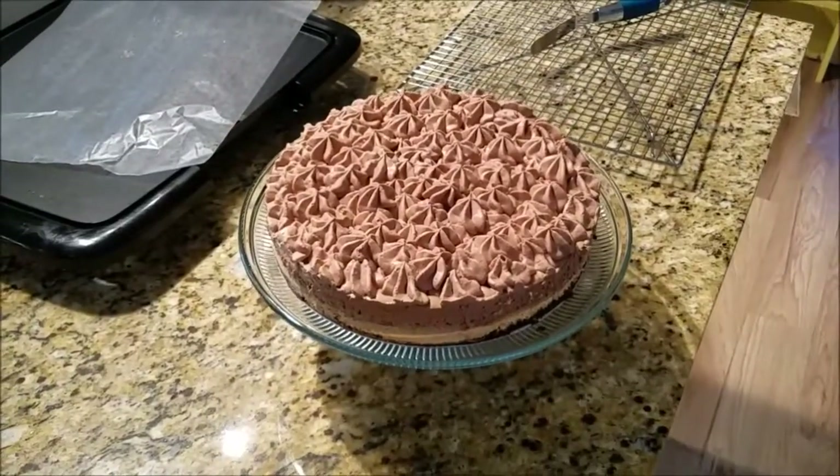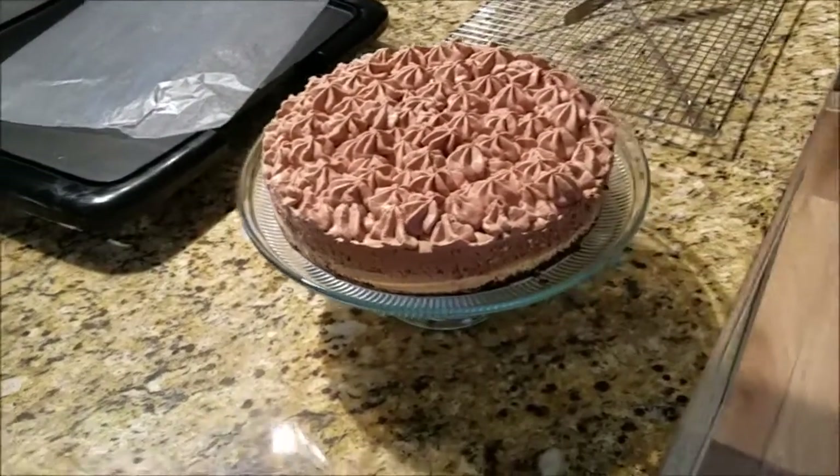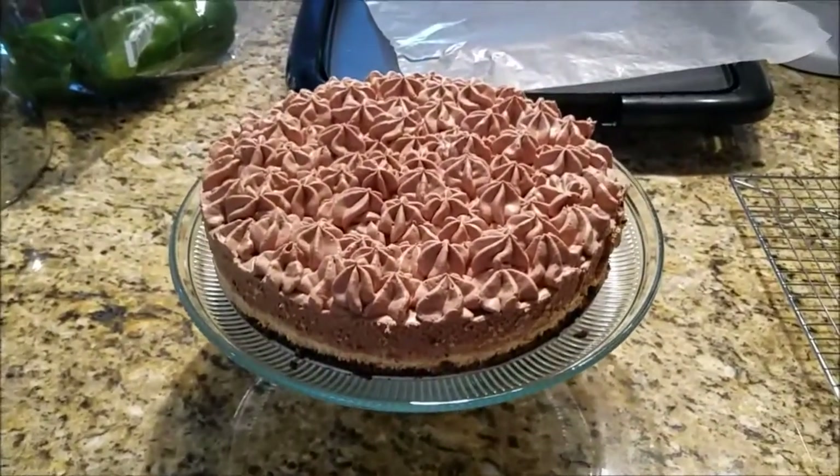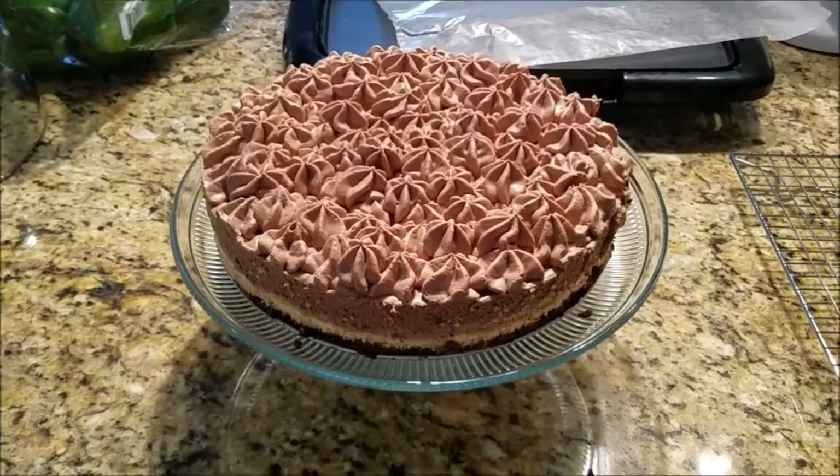This is the final result. It's the next day, it's been in the fridge, it's time to enjoy.